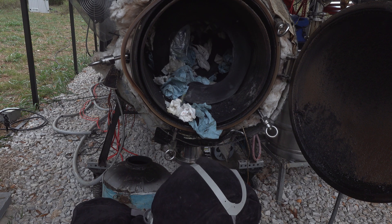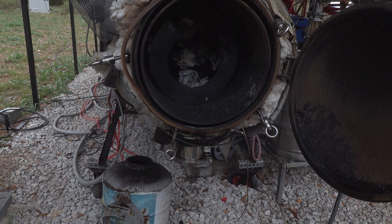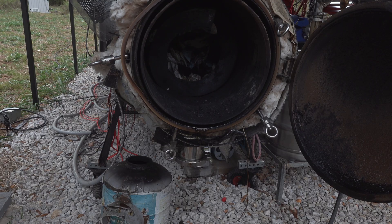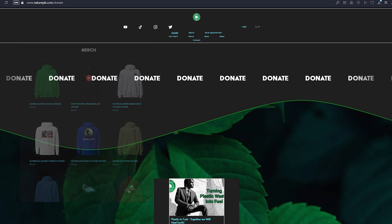This lab waste is kind of like municipal solid waste — a little bit of everything. Anyway, guys, that's pretty much it for this episode. I appreciate you guys for watching, as always. If you want to support this project, go to naturejab.com to donate, or naturejab.shop to get some merch. Support Mother Earth and look good doing it. I appreciate you guys — take care.